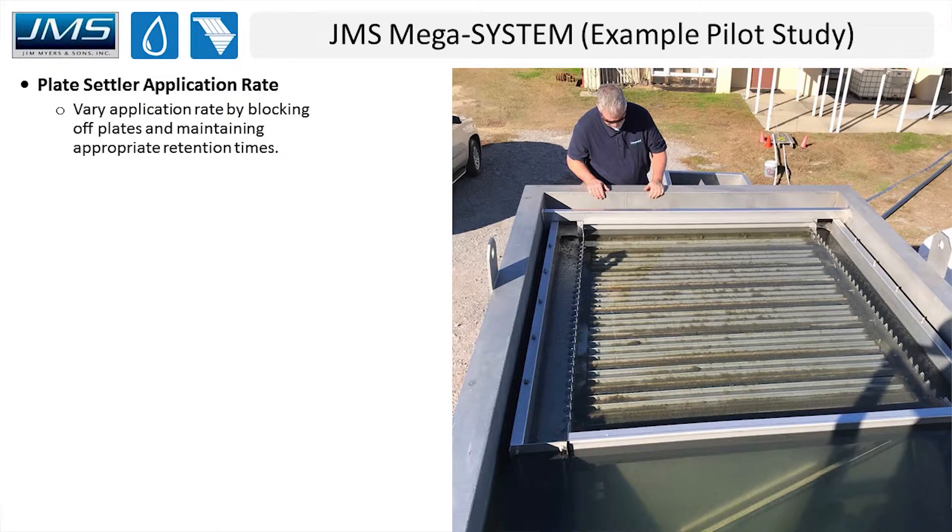This slide shows what the system looks like midway through pilot testing. You can see the dark area in the image to the right — that's turbidity that has settled. Those are areas where the engineer blocked off plates to simulate a higher loading rate, showing what it typically looks like when you're blocking off plates to achieve a larger or higher application rate overall.